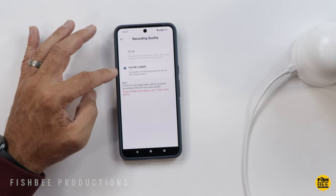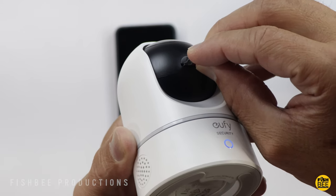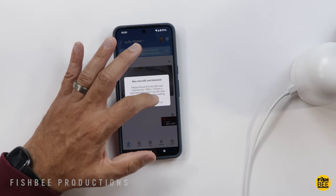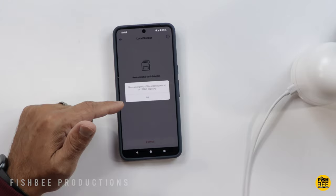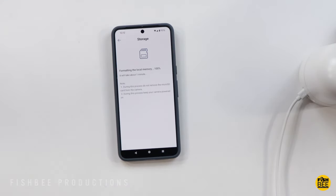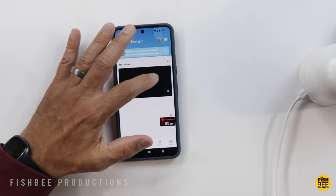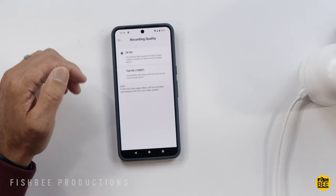There are two different options for recording quality. It's only 1080p resolution for cloud storage, but once you put in a micro SD card you get the option of 2K resolution. The SD card slot is down towards the bottom underneath the camera lens. Once you insert the SD card, a notification appears and you can go ahead and hit Format — keep in mind it only supports up to 128 gigabytes. I actually tested one higher than that and it doesn't work. You'll know it works when the confirmation pop-up appears — just hit Confirm and then Got It.